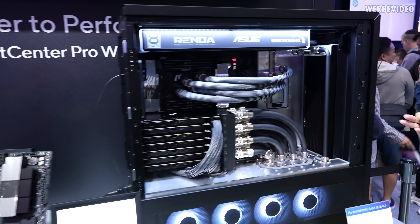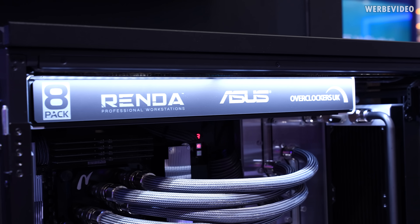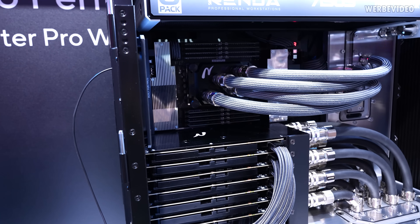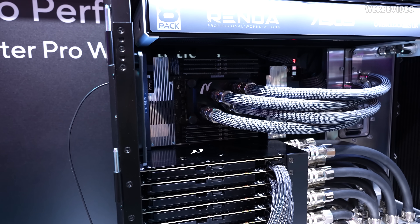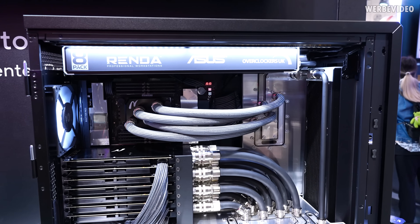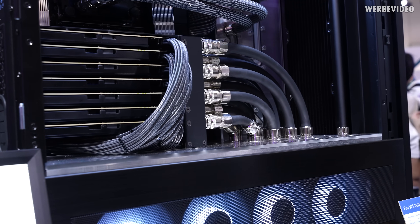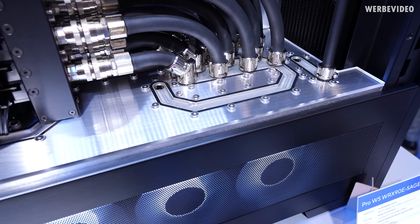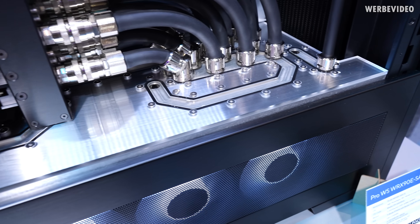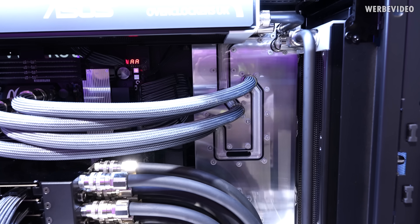Here we have probably the most absurd system at Computex. This system is powered by three PSUs in total — two times 1600 watts and a single 1200 watt — needed to power seven RTX 4090 graphics cards and a manually overclocked AMD Threadripper 7995WX running at 4.5 GHz. This system is built by my former colleague from CaseKing and OC.UK, 8-Pack. The custom distro plate is partially made from aluminium, and they're using an automotive-based fluid that prevents any corrosion in the system.